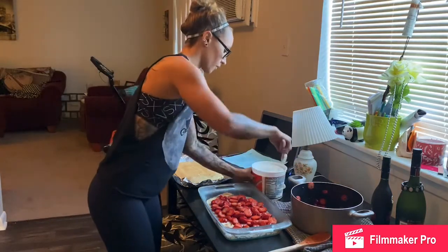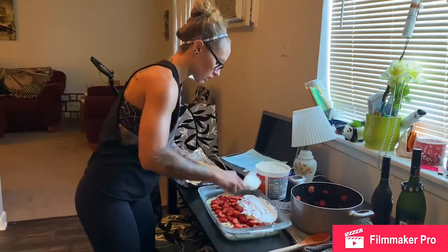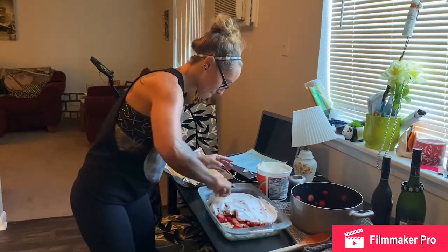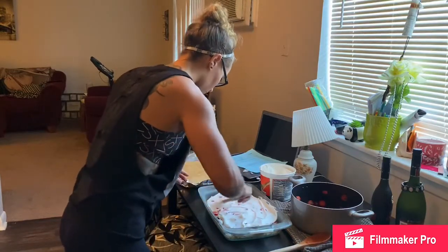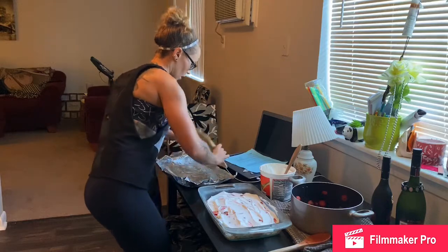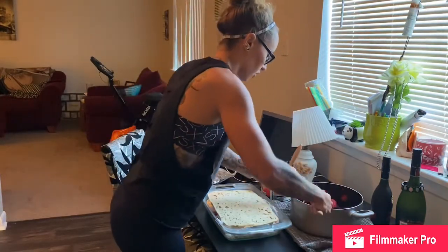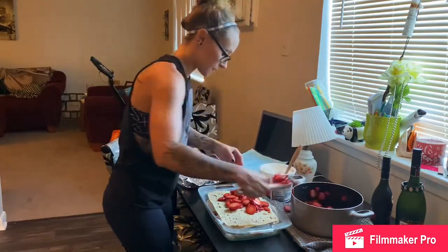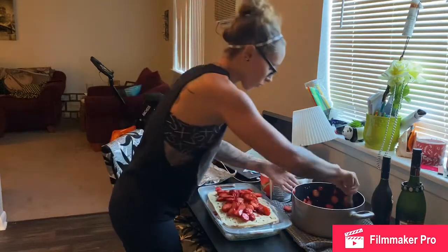Take the cool whip and plop that on top. They are going to love this. Strawberry shortcake is so easy and so good. Now we're gonna flip the top piece face down so it soaks in more. Get the rest of those strawberries — I might save a couple to put on top of the cool whip. Let that soak up on there.